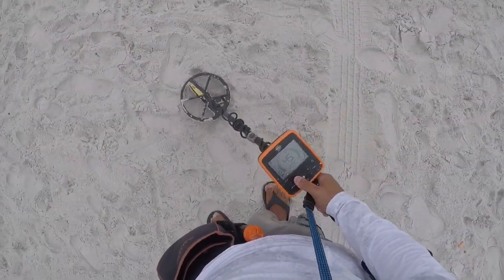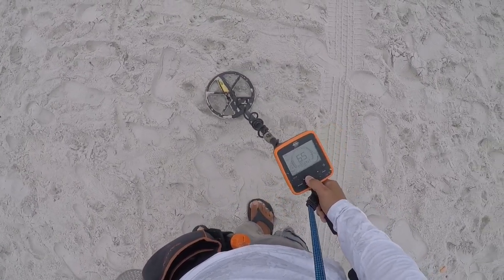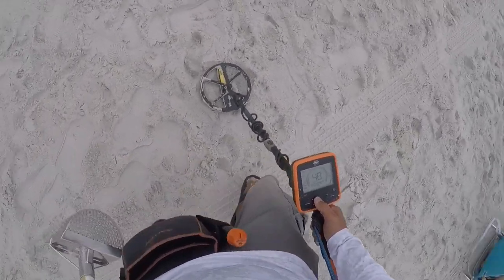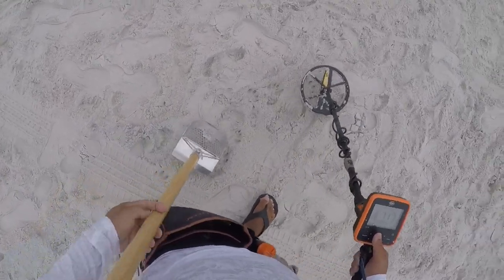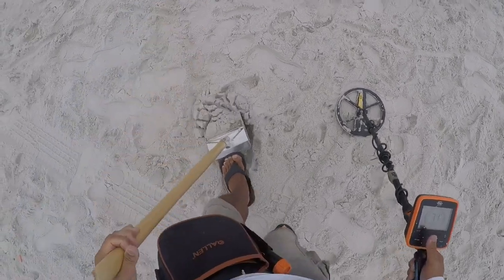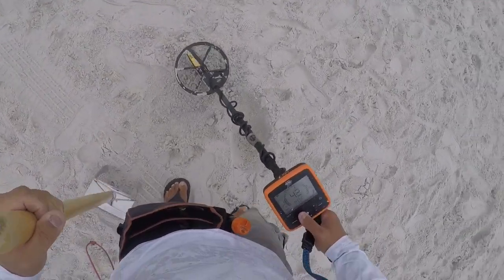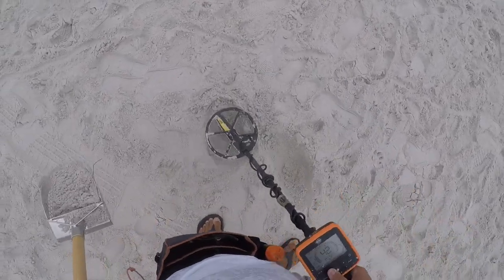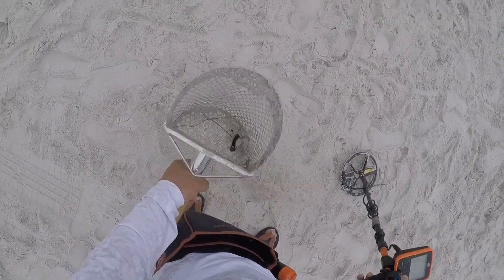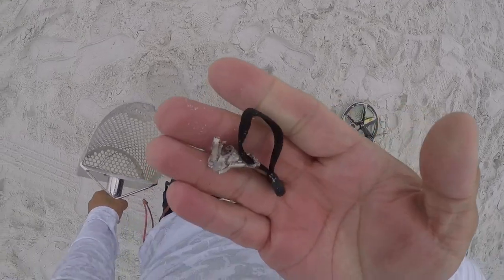Oh, it's a nickel — penny and a nickel. We have a 45 miscellaneous, let's get it. Four inches, four inches. Shake, shake, shake. Zipper pull.